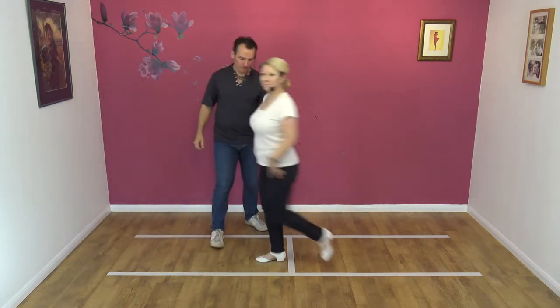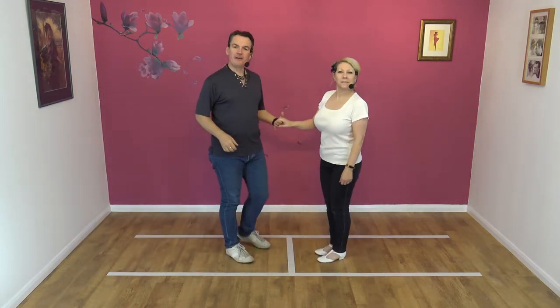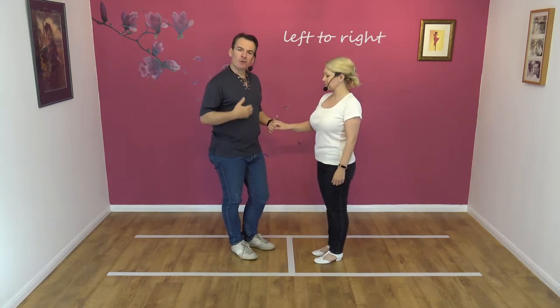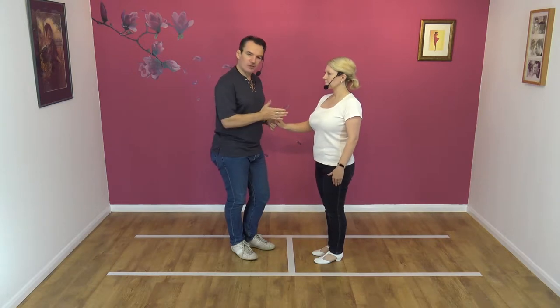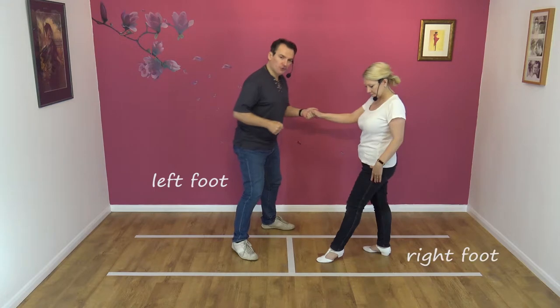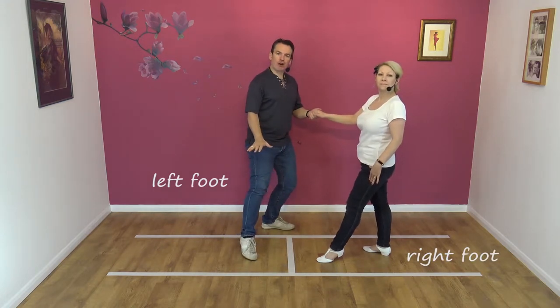So, nice easy move this one. It's a left to right move, so leads left, followers right. We're going to lead our partner away down the slot. As chaps, you take a step to your left with your left foot, creating space on your right hand side.